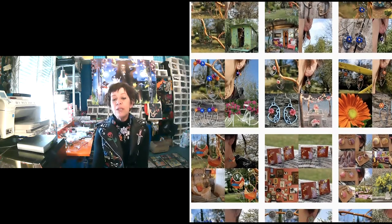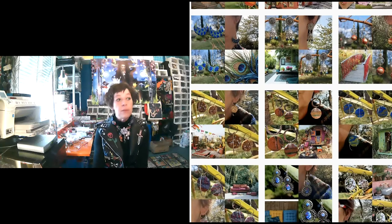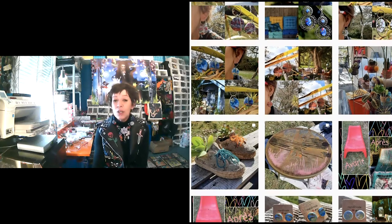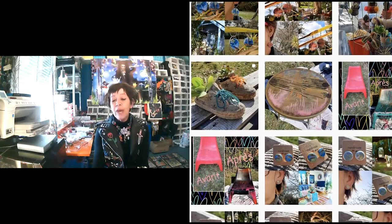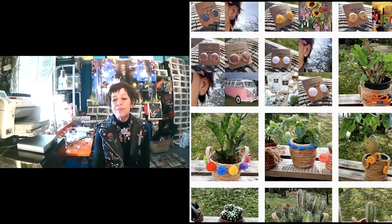Et je peux aussi tout imiter avec la polymère — sauf, évidemment, la pierre fine. Mais je peux imiter les pierres de turquoise, la pierre, l'os, l'ardoise. Je peux tout imiter. Et je peux donc faire un bijou assorti à n'importe quelle tenue, et représenter le même motif qu'une tenue pour faire un bijou personnalisé. C'est comme être potier dans un certain sens, parce qu'il faut se servir de ses mains, et ça demande un travail très méticuleux.